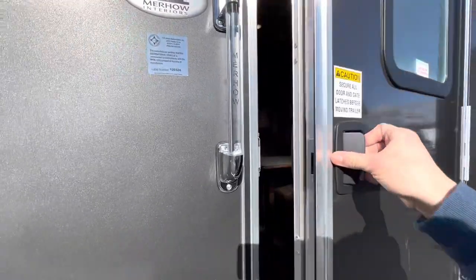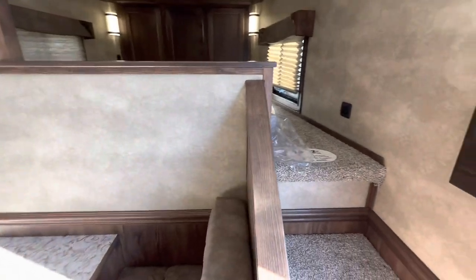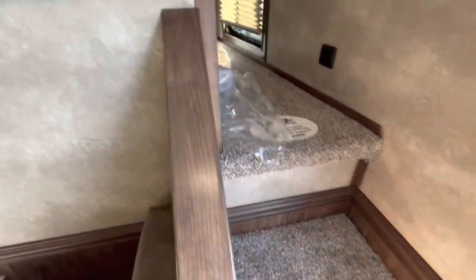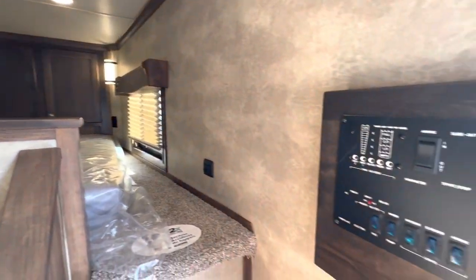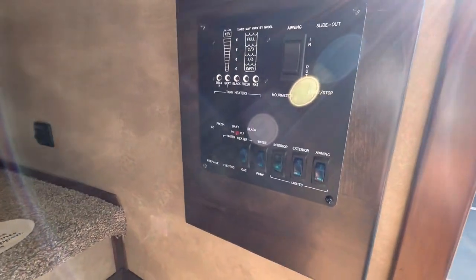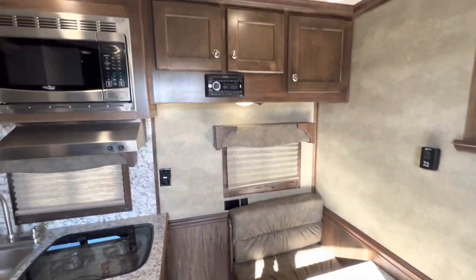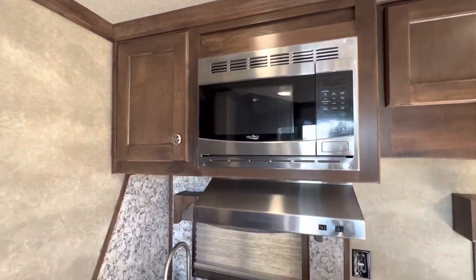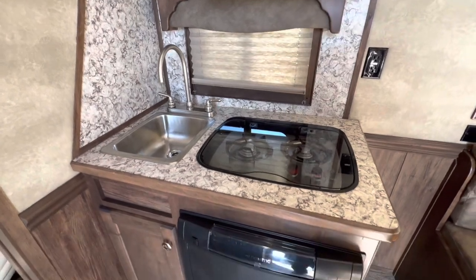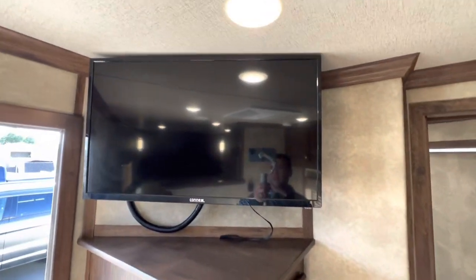Going on the inside now. Walk in and straight to your right is a staircase going up to the master bed. We have the motherboard right here. The dinette table turns into a bed as well. Bluetooth stereo, microwave, stove top, fridge, TV, and tons of cabinet space inside this model.